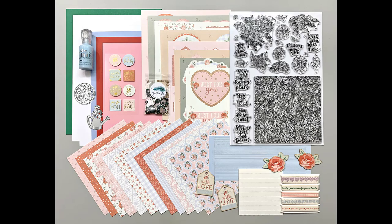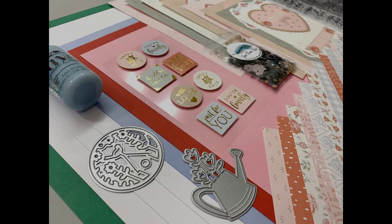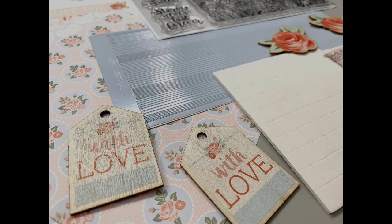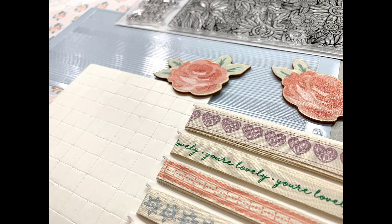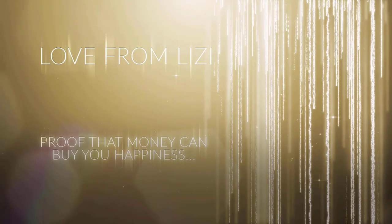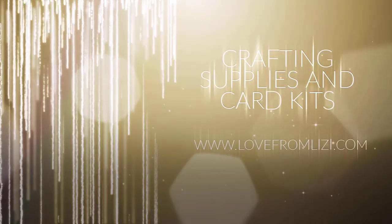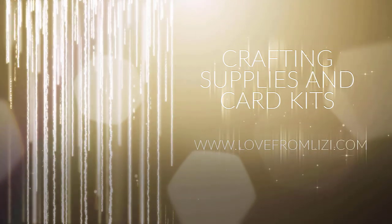Here's just another look at the February 2020 Love from Lizzie kit. This is a monthly kit and the kits sell out very quickly, so if you are interested I would suggest not waiting. I will have links in the description box for all of the products I showed. Be sure to subscribe to my channel because coming soon I will be sharing my 10 cards using this beautiful kit. Thank you so much for watching and I hope you have a wonderful day.